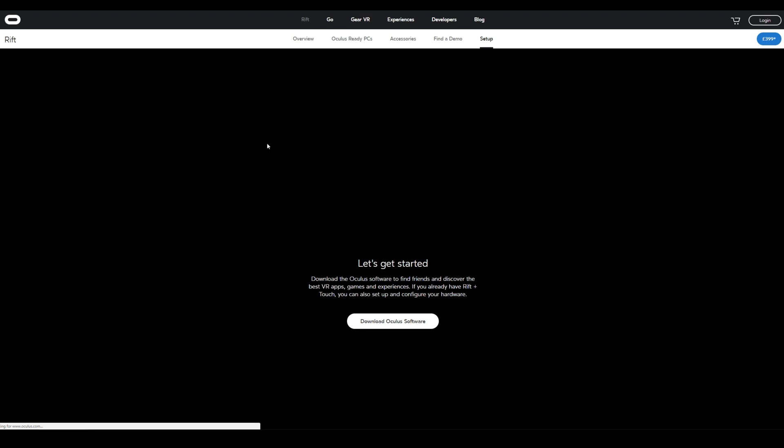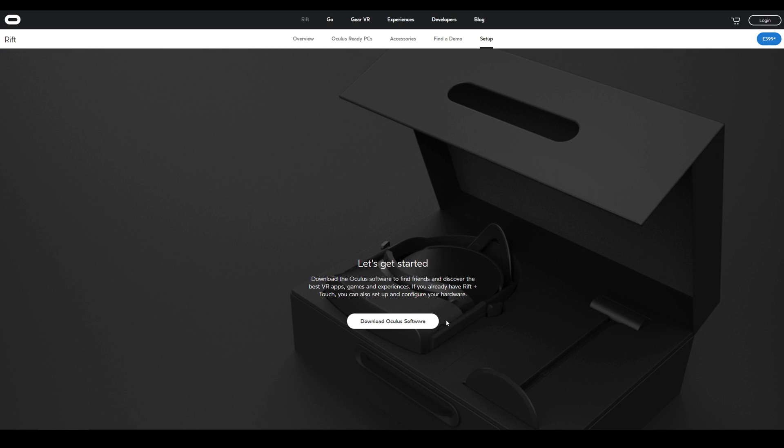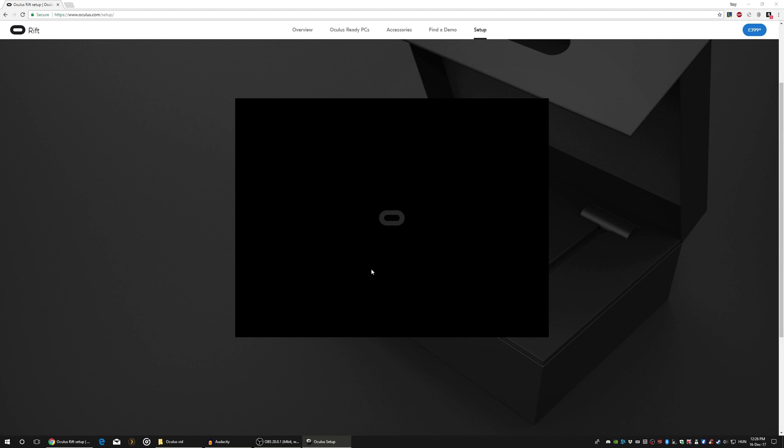Hey, what's up YouTube. I have tried Google Cardboard before, but when I started using Oculus Rift — oh mama — epic AF. Okay, let me show you how you can set it up.